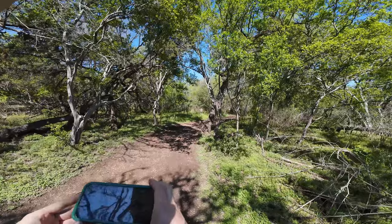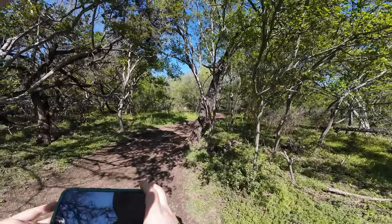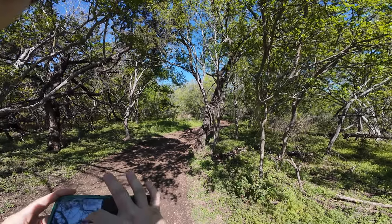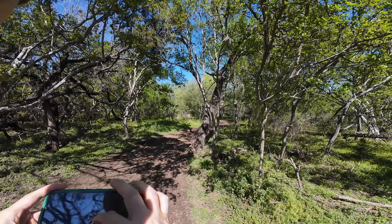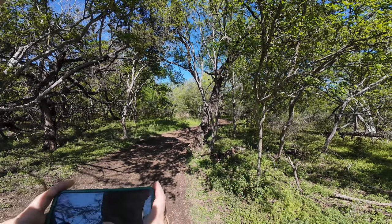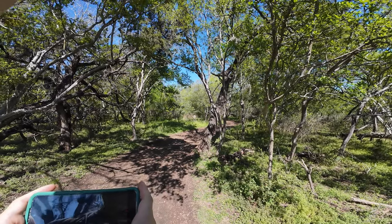The ISO is fluctuating on its own — I can see that happening on the screen. I do have some lens filters to try at some point but I'm not using any of them right now.